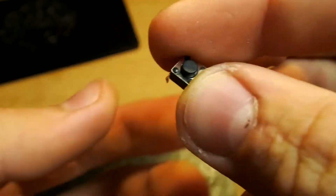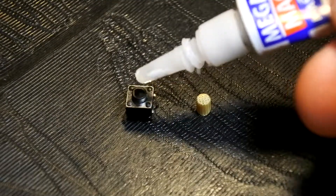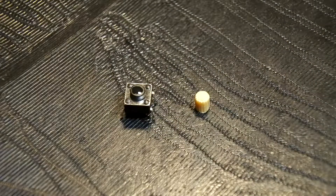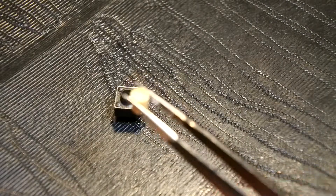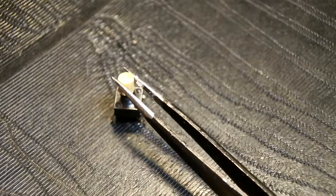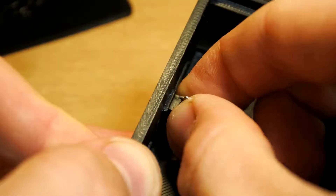The button didn't fit there, but I don't have another one. So I took a piece of bamboo stick and glued it on the top of the button using superglue. And now the button works perfectly.